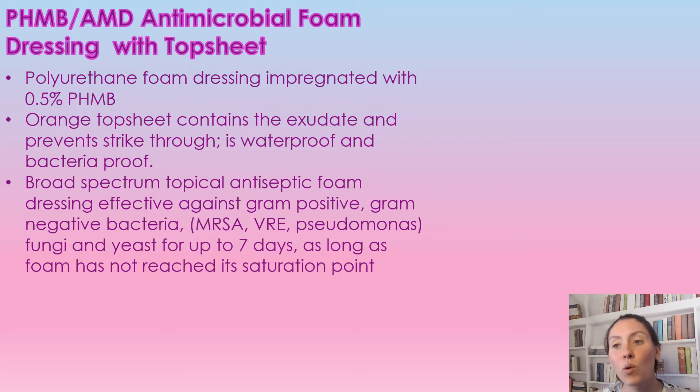It is a broad spectrum topical antiseptic. It is effective against gram positive and gram negative bacteria — including MRSA, VRE, Pseudomonas, fungi, and yeast — for up to seven days, as long as the foam hasn't reached its saturation point.